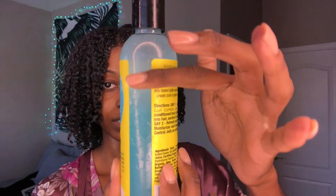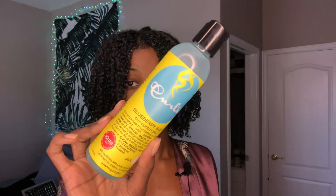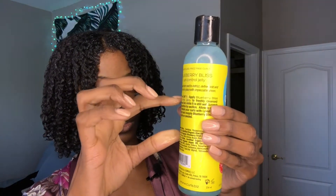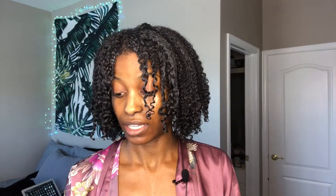Only thing is I feel like I've used like a third of this Curl Jelly — it's all the way down here and you only get eight ounces. So you could probably get like maybe three and a half wash and go's out of one bottle. The Leave-In Conditioner is just torch — like it is fire.